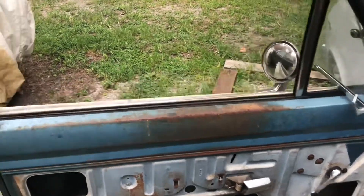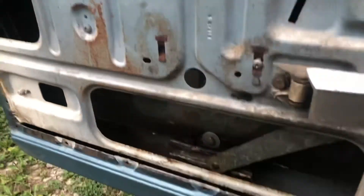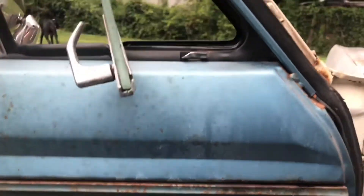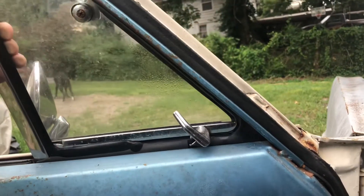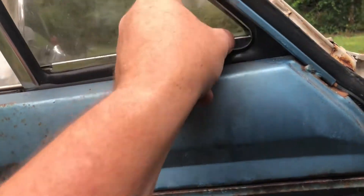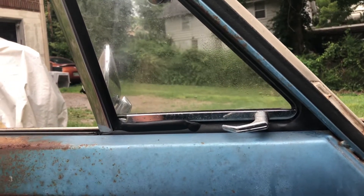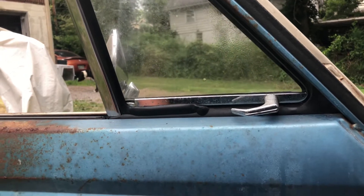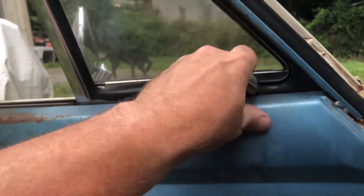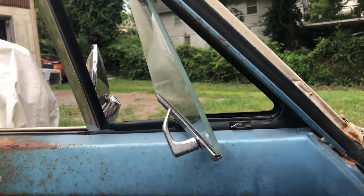We did get the window to roll down — it just needs a little bit of grease and some lubricant in the channel. We've got the little vent windows, and this right here was the best thing ever. This car did not come with air conditioning — it's manual brakes, no power steering, no air conditioning. This vent window was your air conditioning. You just crack that sucker open and direct the air to wherever you want it. Man, it worked great.